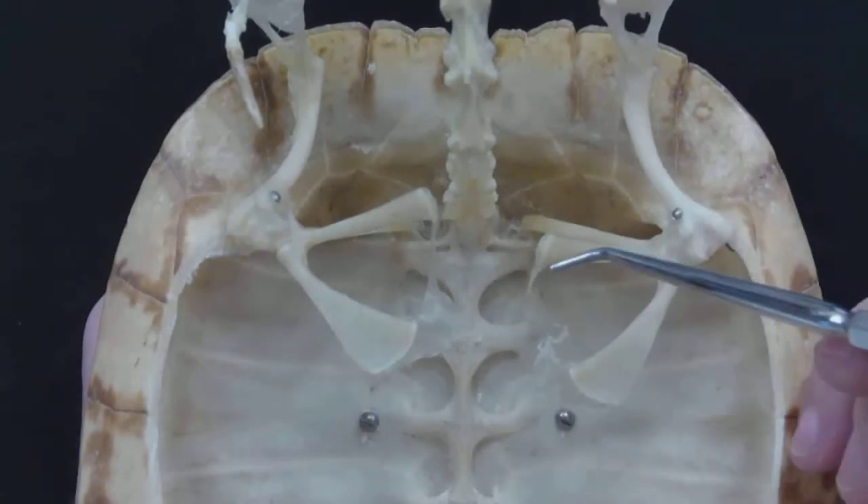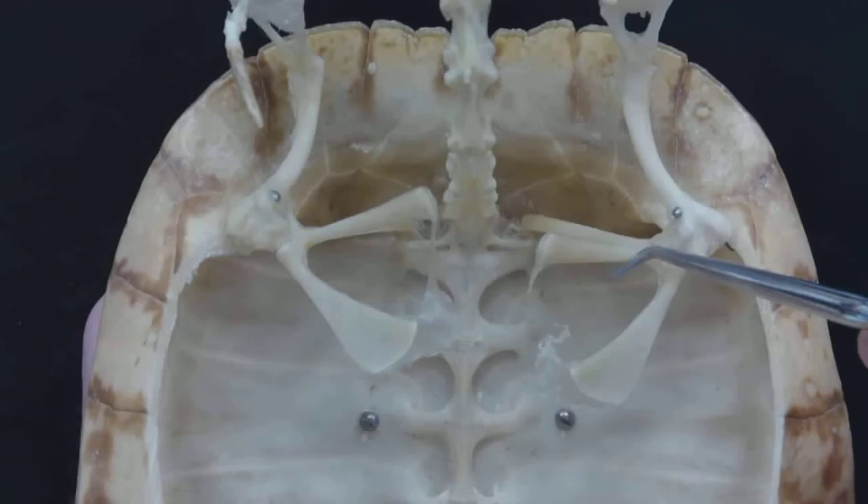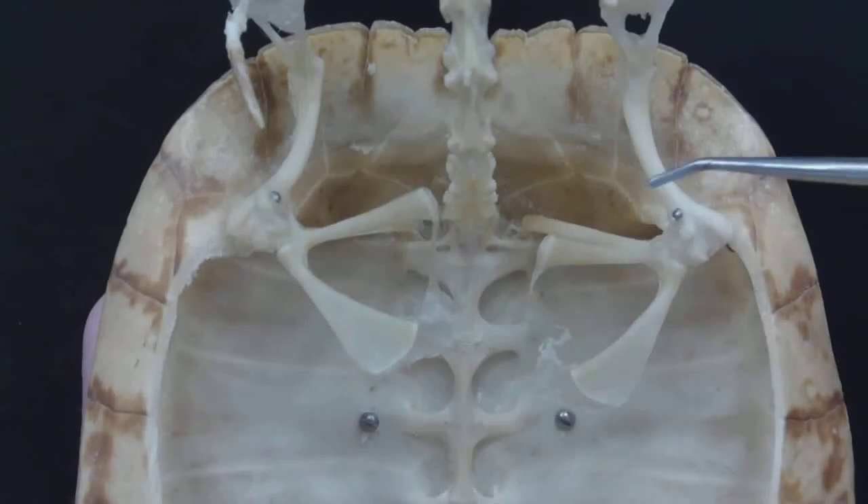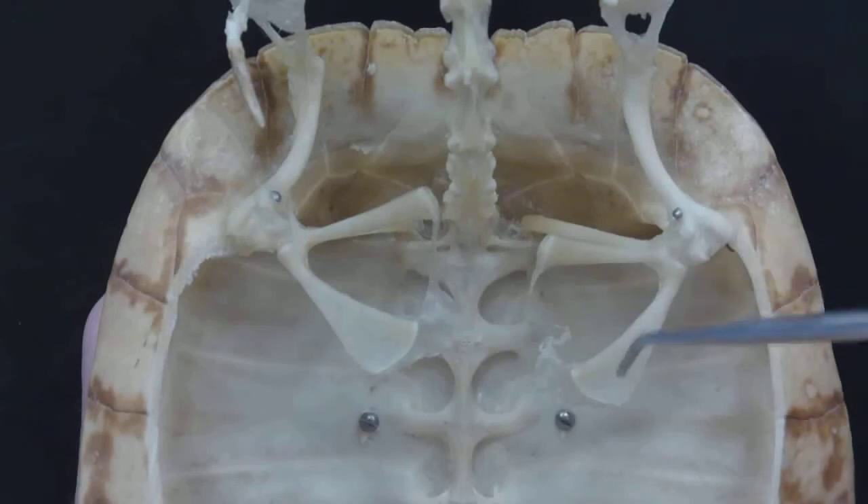There's the scapula, and that just leaves this third bone here, which is the acromial process. So again: humerus, scapula, acromial process, coracoid.